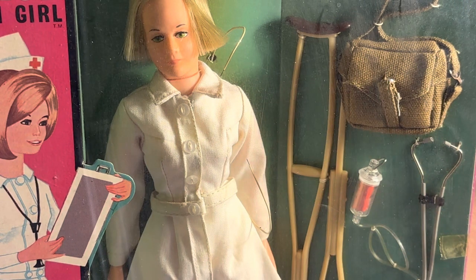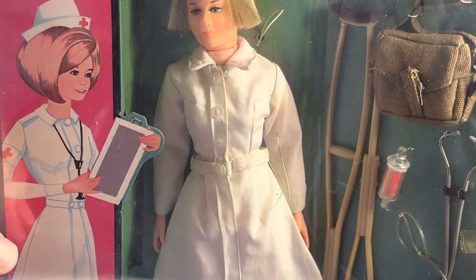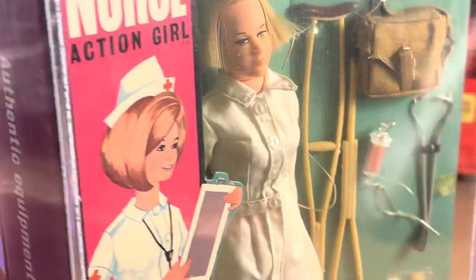I purchased this figure — must be in the 90s. So I guess I've had it for almost 30 years.